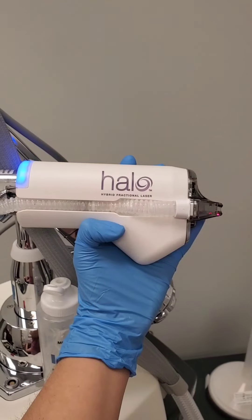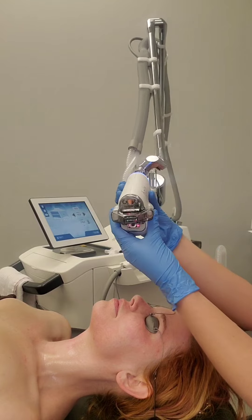Hey guys, I'm esthetician Trish McCartney. I work in Huntington, West Virginia with Marshall Plastic and Reconstructive Surgery. Today we're going to talk about the Halo Hybrid Fractional Laser.